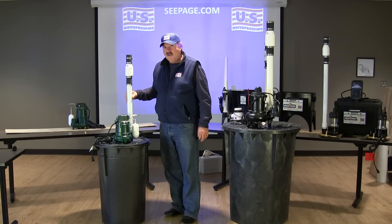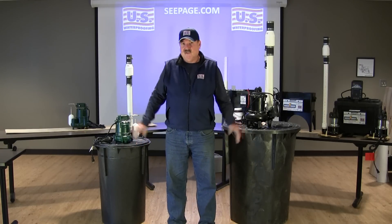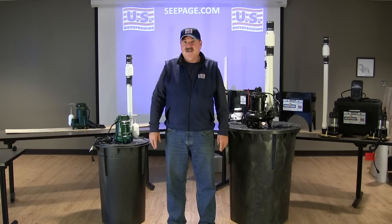Now that we've had an opportunity to educate you a little bit more about basins and discharge pipes, you'll see that we can get you the maximum performance out of the pump that you select. That way you can rest assured of a dry basement.